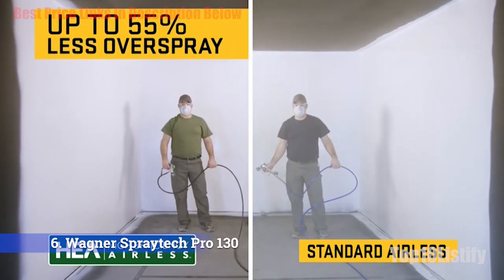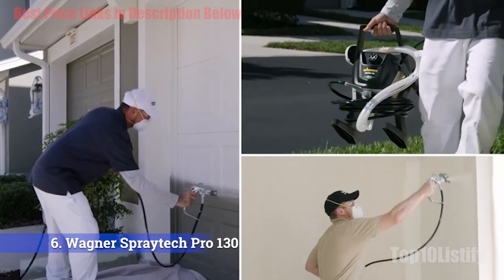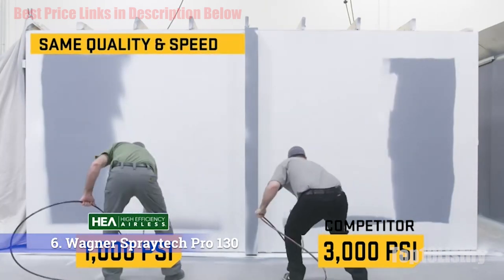It produces as much as 55% less overspray with a soft and consistent finish. The Pro Control 130's use of high-efficiency airless technology is ideal for the beginner who may not be familiar with spray guns. The reduced overspray means much less mess and a less steep learning curve.